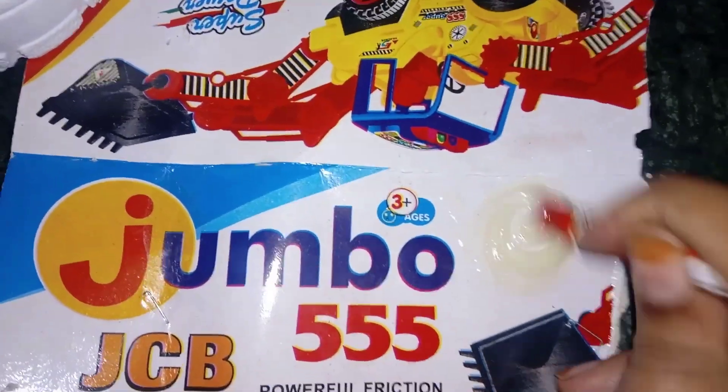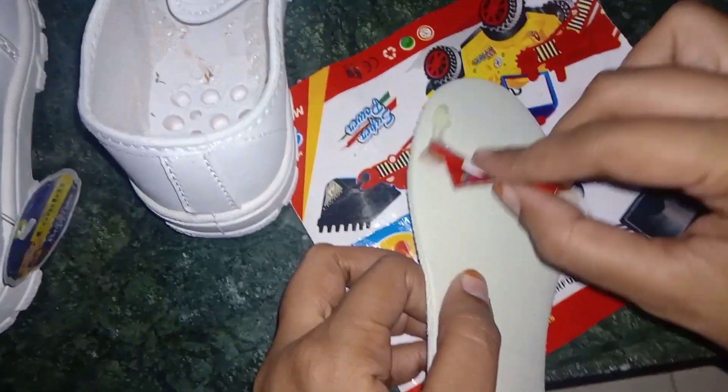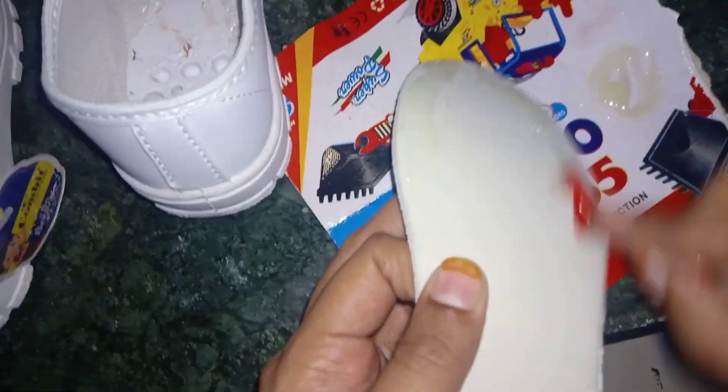Both tubes are equal amounts. Mix it well. After mixing, apply it all over the sole — the adhesive is the part that you have to put in.